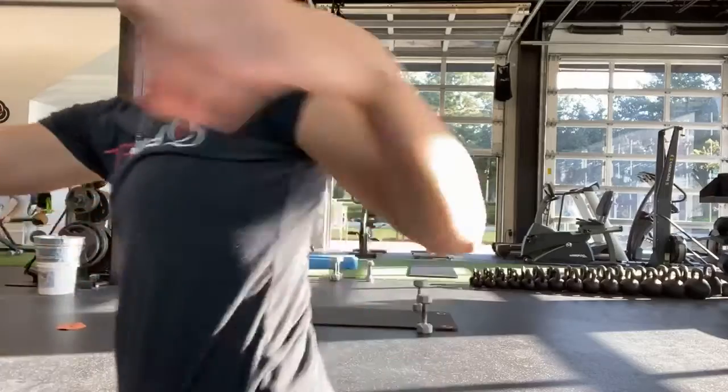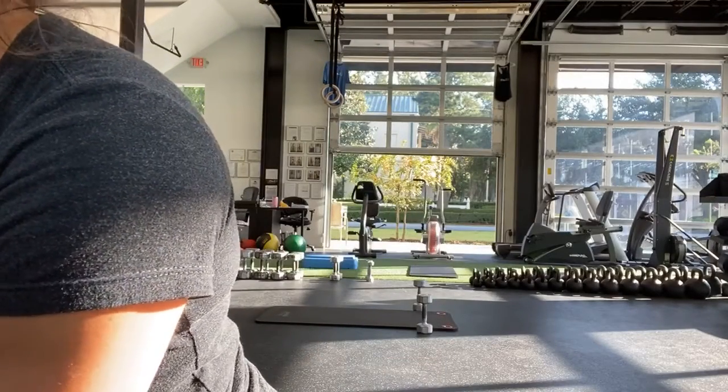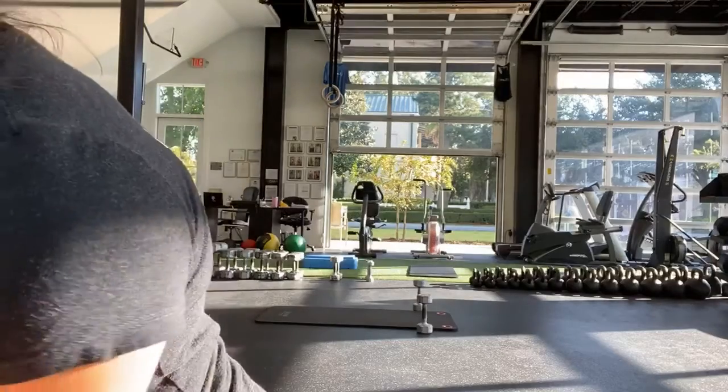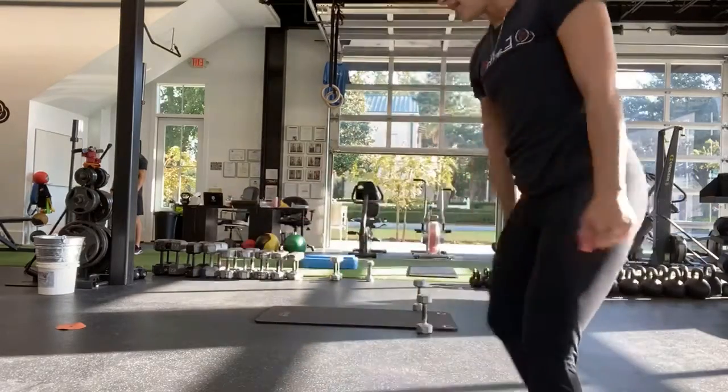Good, all right. Next one is squats. Anita, did that feel okay on the shoulder? So squats by your side — two weights by your side. And start.